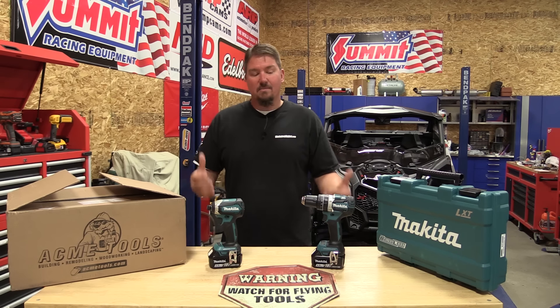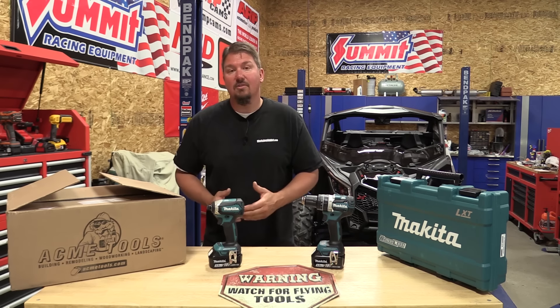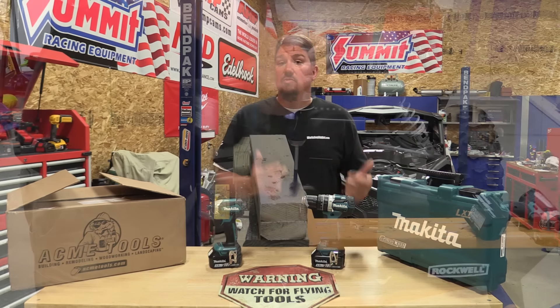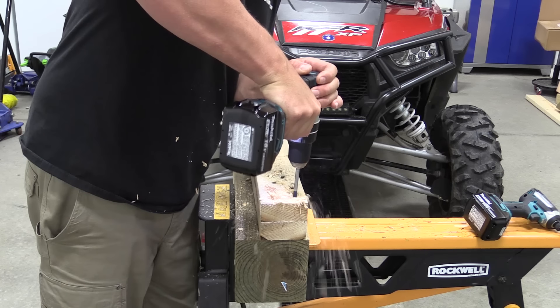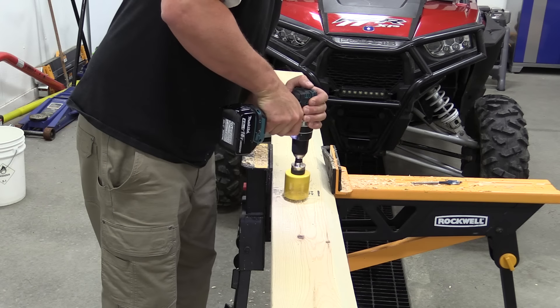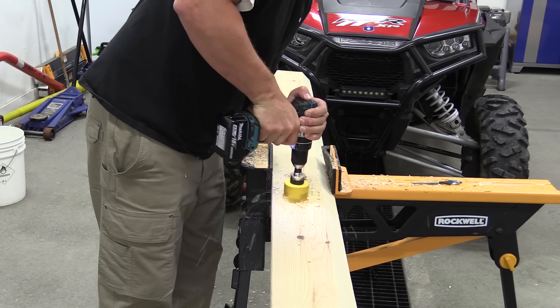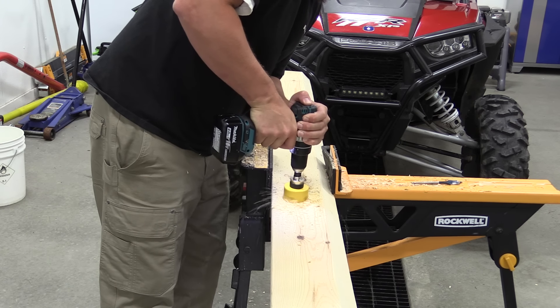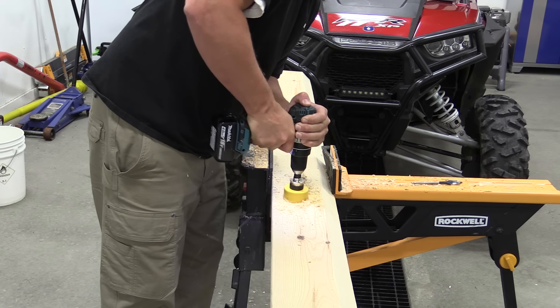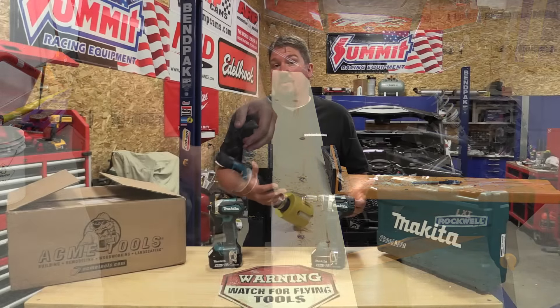We're going to give you an idea through this process as to what tools can live through, especially these combo kits. They're a little bit cheaper — this isn't the high-end drill from Makita, and it's a single-speed impact driver. The drill is model number XPH12, a two-speed drill: zero to 500 RPMs on low, zero to 2000 RPMs on high. It does have a hammer function with 30,000 BPM on high.